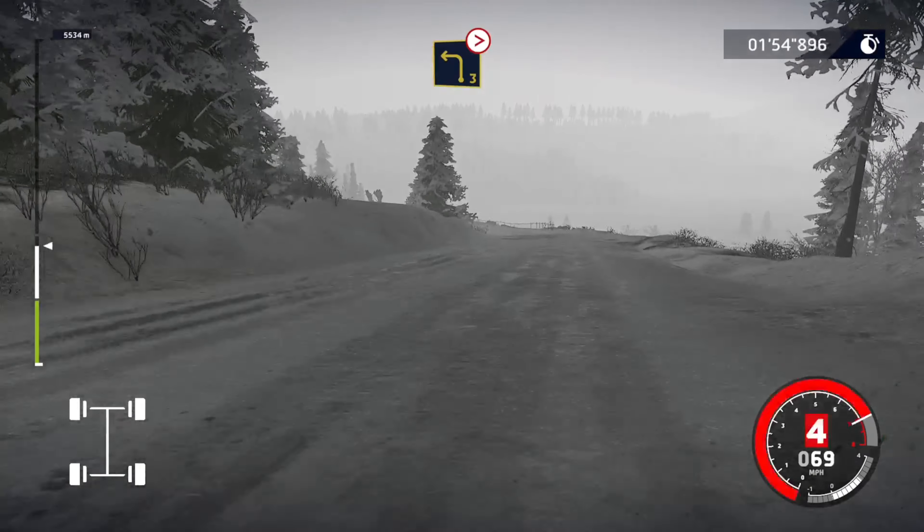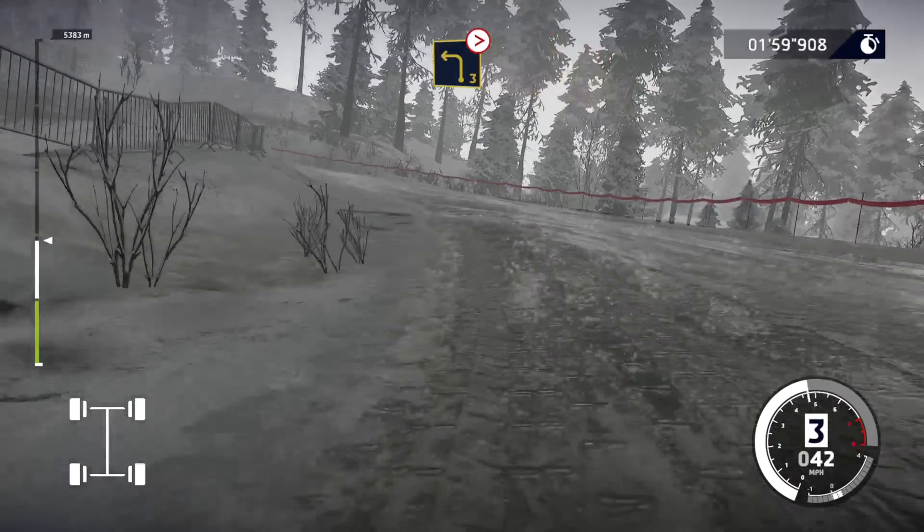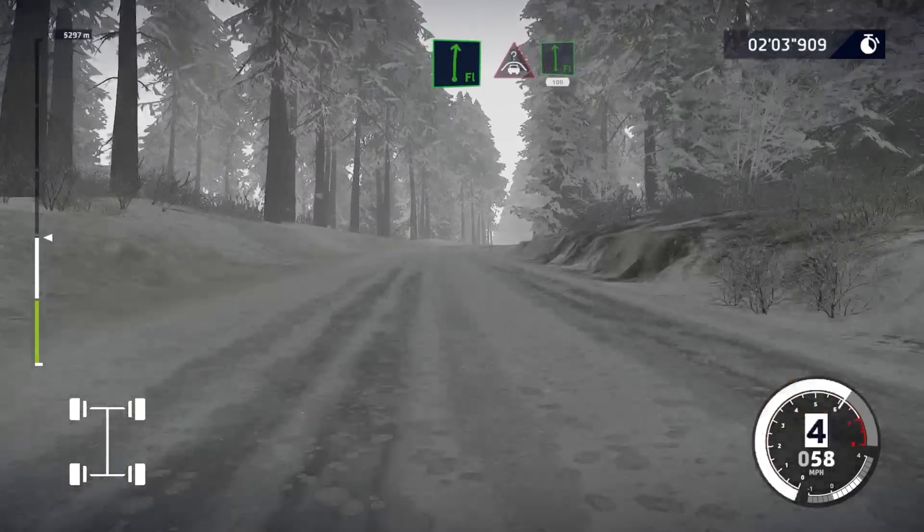Left 3, medium, tightens. And flat right, into crest, into flat left, 100.